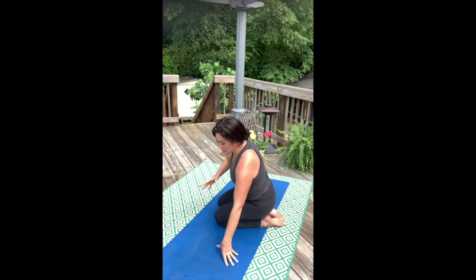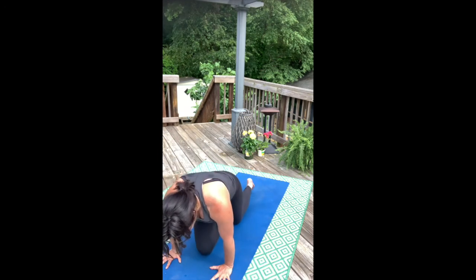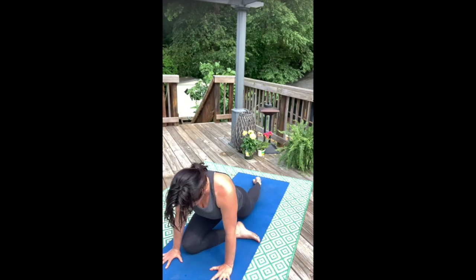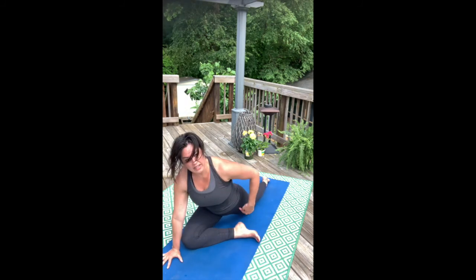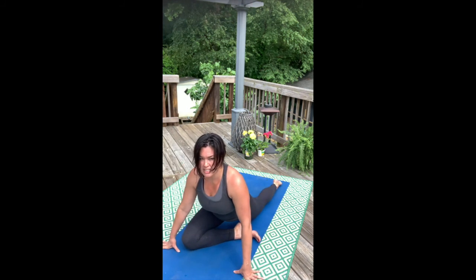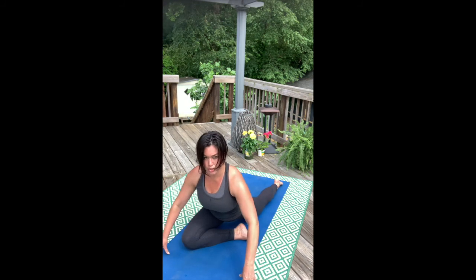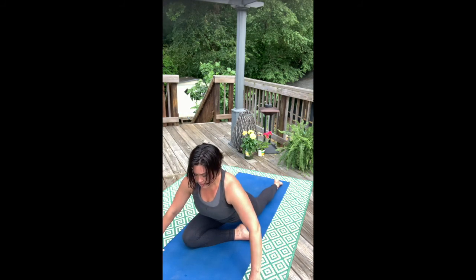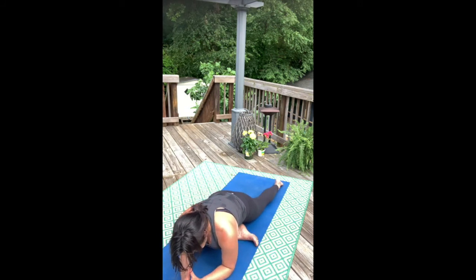Now come to hands and knees tabletop pose. Bring your right knee to the inside or the outside of the right wrist and bring your right heel under your left hip. Shift your weight to center and push down into left toes and right foot. Right foot presses down, left foot presses down, right outer knee presses down as your grounding energy. Take a breath, keep centered between the legs, and then fold any amount and let that hip release do its work.